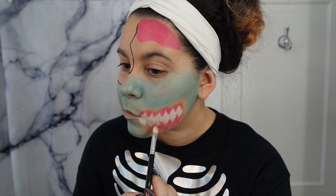Then going in with the black from the CC Beauty palette, I'm just going to fill in my brow. Taking my NYX liner again, I'm just going to draw the hollow of my nose.